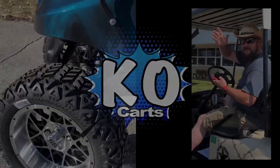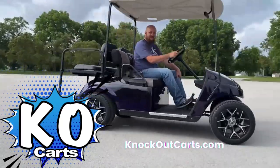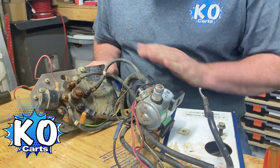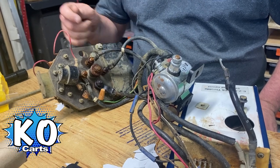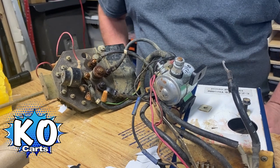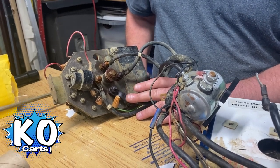Hey guys, Nate from K.O. Karts here, and I want to talk to you about cable health. I had a client recently talk to me about their forward reverse switch. They kept on needing to replace them — just keep buying them and buying them. And I think what might be happening is you're getting resistance in the cables that connect to the forward reverse switch, and that is causing it to melt.